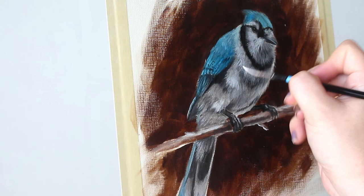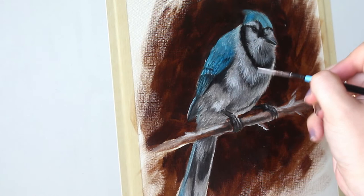The last step is to add a couple more final details and then you're done!